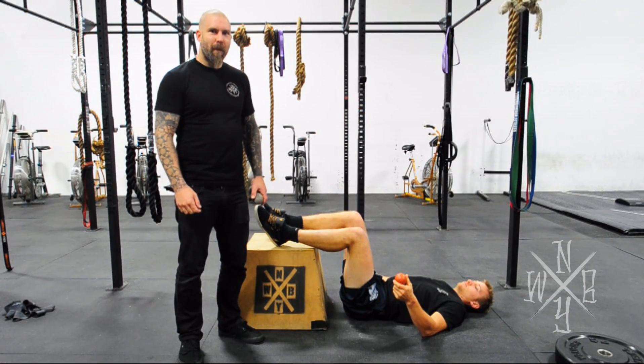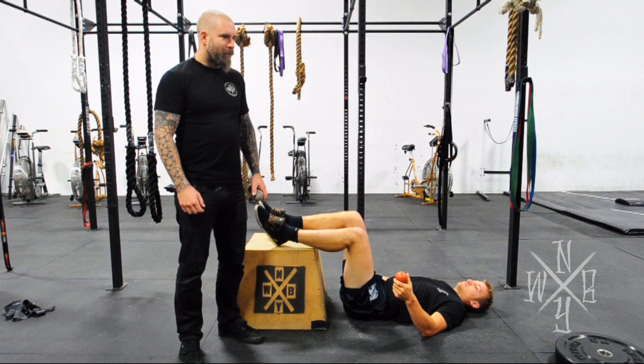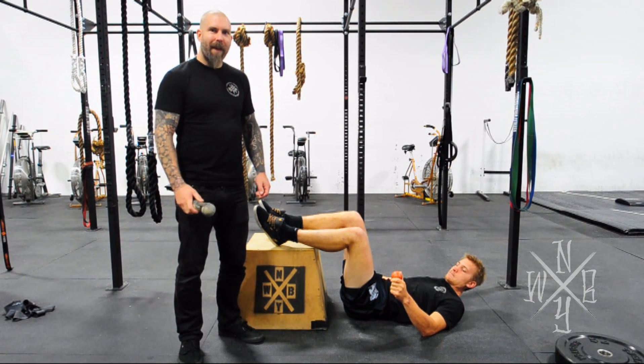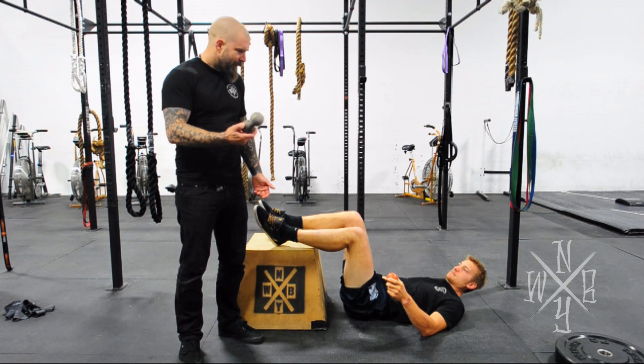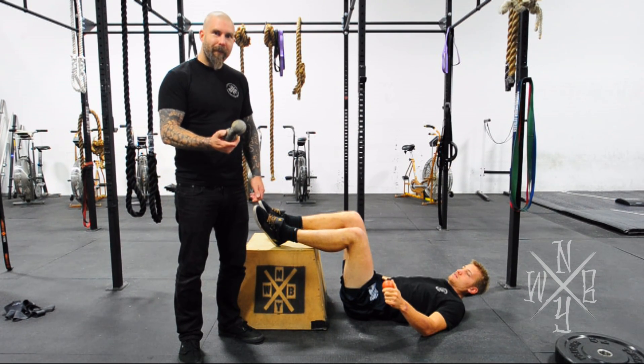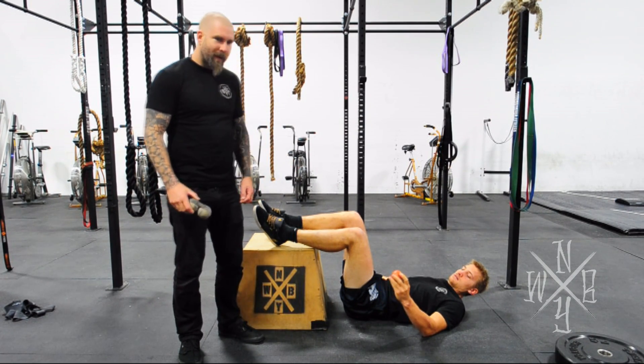Thanks to Kelly Starrett and his mobility project, we've learned that you can fix most of the issues your body is having as long as it's not a serious injury. With a couple of simple tools — these are just lacrosse balls you can get at any sporting goods store — our recommendation would be to get three, tape two of them together, and keep one single.